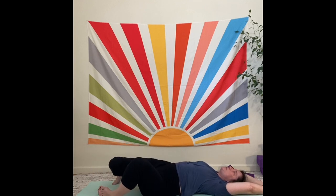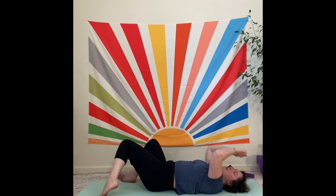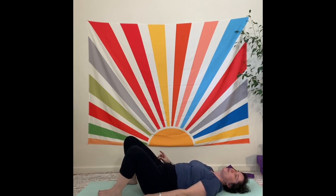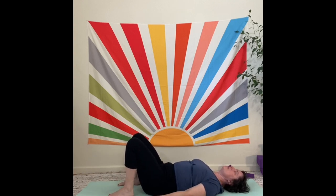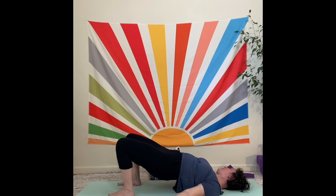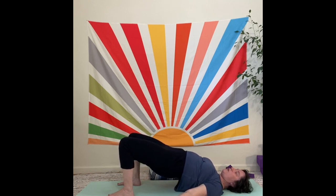We're going to move into bridge pose. I like to take my arms right down beside me. Walk the feet to a comfortable spot for your knees, then start to squeeze the shoulder blades back and slide them underneath you. Make sure there's nothing high under your head — it needs to be really flat. Begin to lift your hips, your buns off the floor. Lift as high as you like. We're going to hold for 30 seconds at least. You can also move up and down or add arm movement.